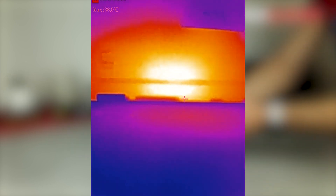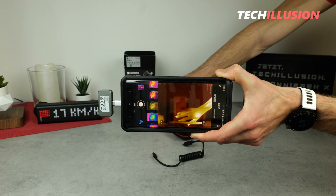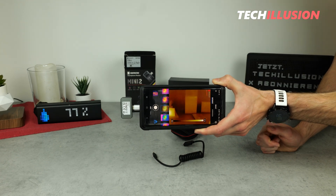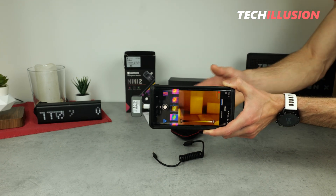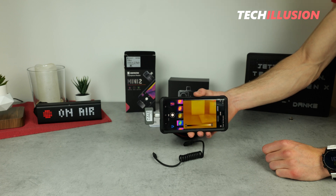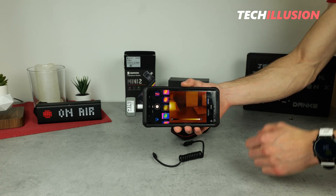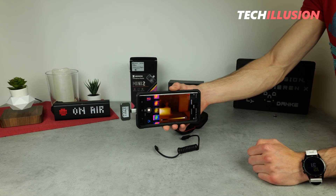All in all, I can say that I'm impressed not only with the app but also with the Mini Camera itself. In practice, it delivers high resolution and precise imaging, and the app provides us with plenty of customization options. Not to mention, the camera is so compact that I can easily store and carry it, making it extremely practical and flexible.